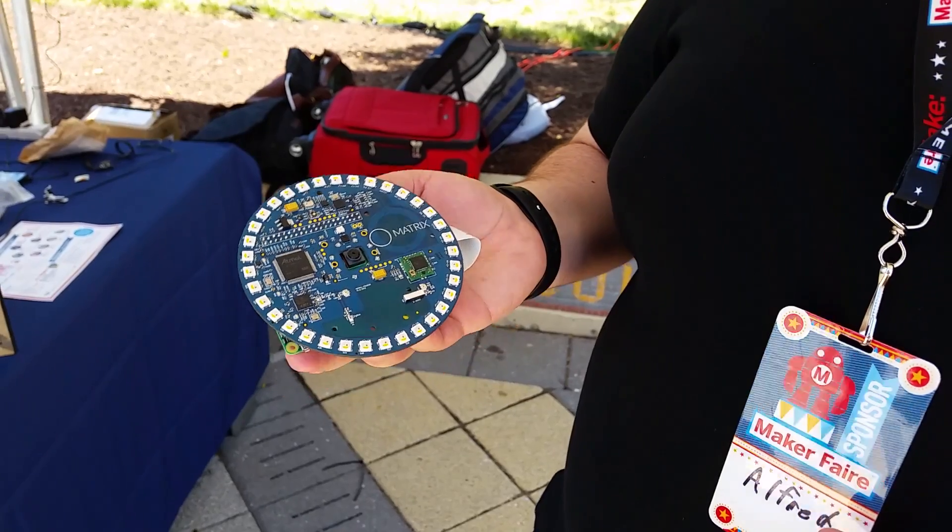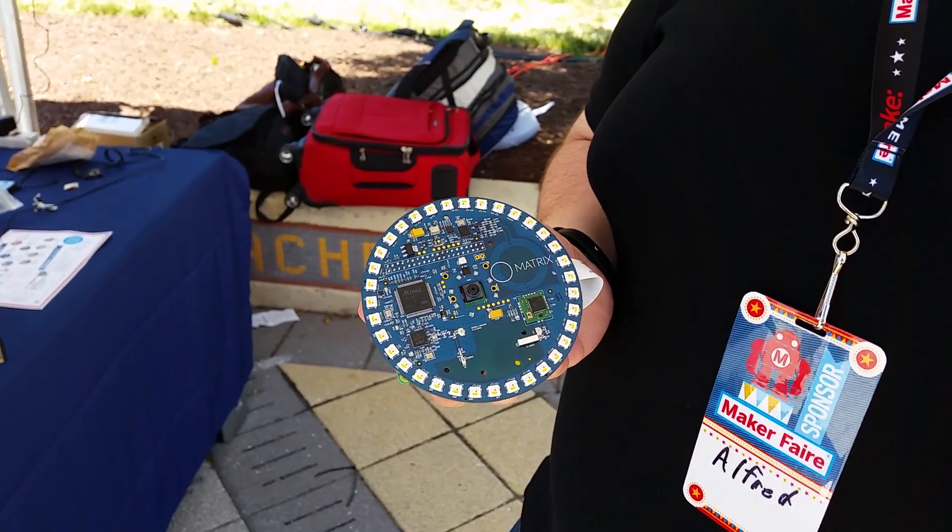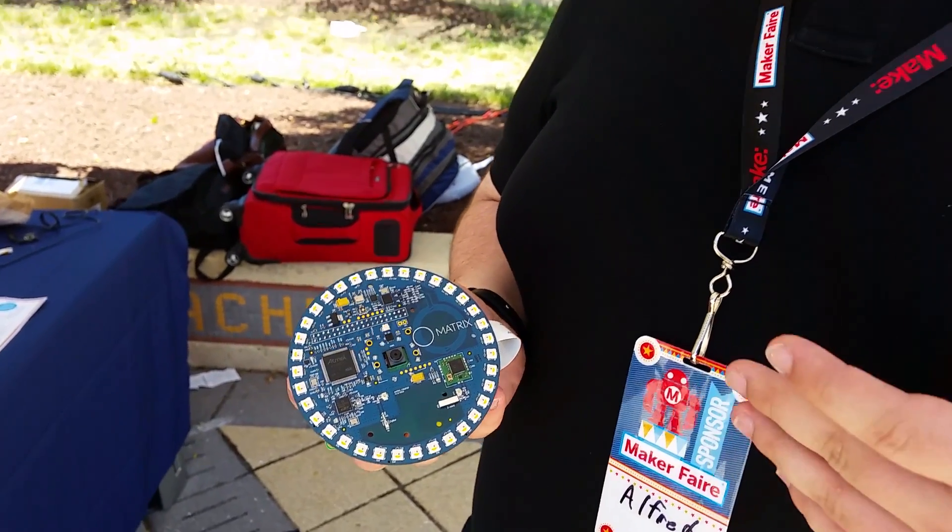We've made an operating system called the Matrix OS based off of Linux. It runs on the Pi and allows you to program it all in JavaScript — we're also going to be adding Python and C++ later on. We also have a bunch of computer vision libraries such as facial recognition, vehicle detection, and gesture recognition.